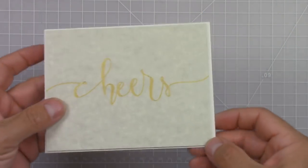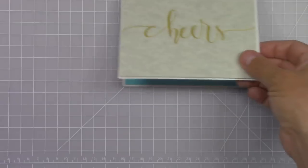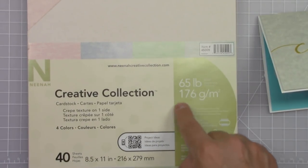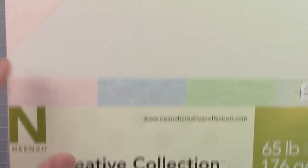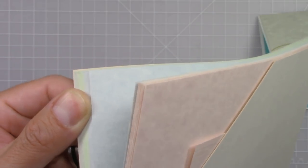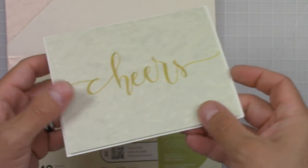The front of the card is a raised panel. I used foam for that and it was made with a Neenah Creative Collection crepe texture paper. This is a great paper for doing this technique. It's kind of fluffy, it's kind of soft, so it's great for this faux letterpress effect. It comes in beautiful colors — pink, blue, a green tone — but I decided for this card gray was better because of the contrast with gold.